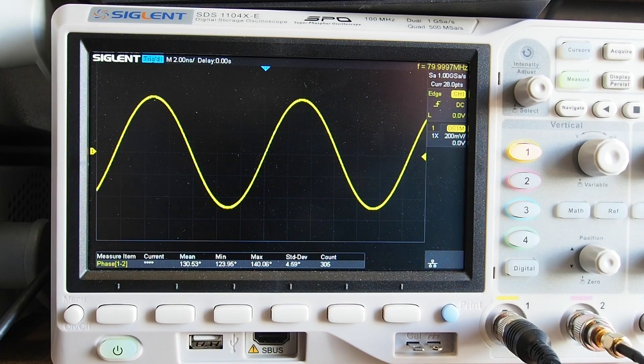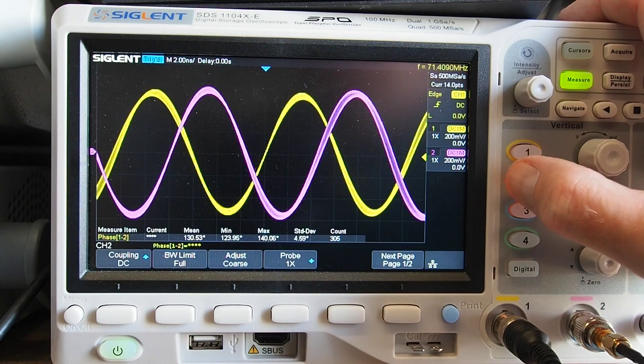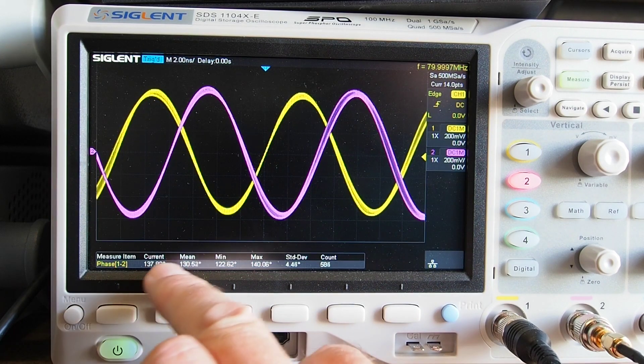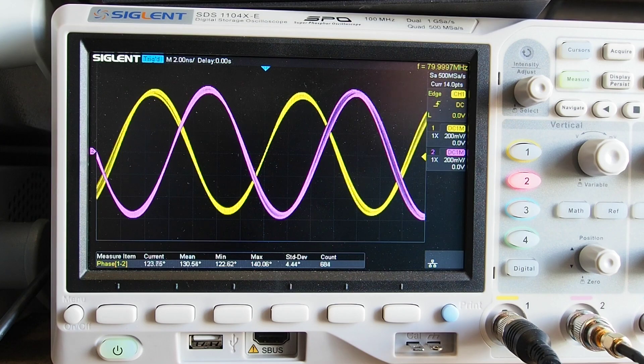There are two outputs on the generator called 'Out A Plus' and 'Out A Minus.' I've got the second output attached to channel B, and we get a similar sine wave of the same amplitude and frequency, but it is offset from a phase point of view. According to the scope measurements, it's about 130 degrees on average phase difference between the two signals. I don't know of a way to change that — it's just the two outputs from the synthesizer chip.